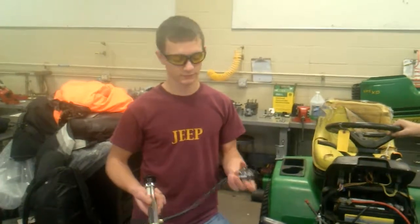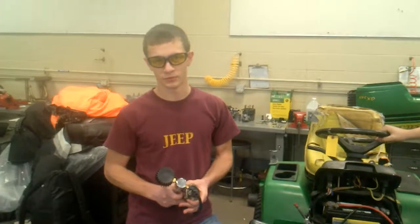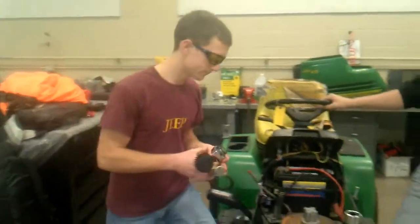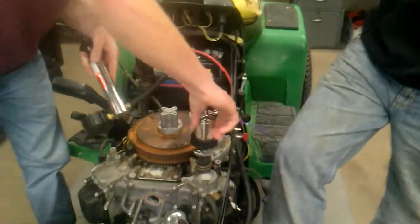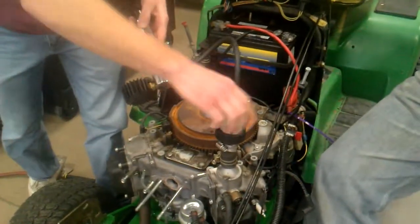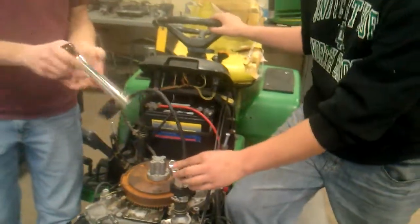And if it holds, we're going to call that good. And if not, then we either didn't fix the problem or there's another problem. We're working on a 2001 John Deere GX345.